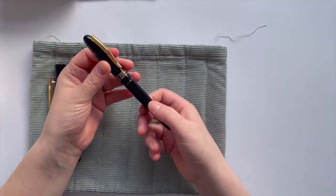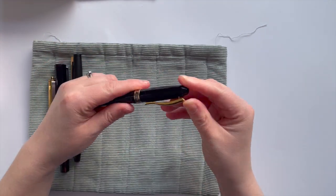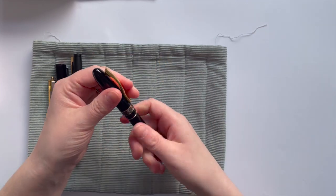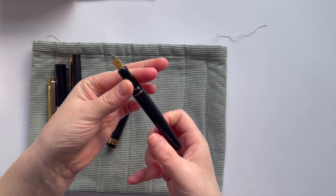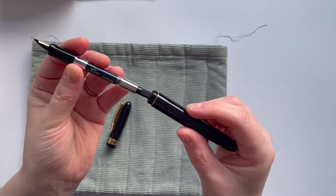It has a screw cap but not many turns — it feels quite nice. The clip — I'm not really someone who clips on my hands, it's quite stiff, but I think therefore it would actually work. I'll do another closeup of the nib. I'm not going to take the cartridge out, but it's an Azizo branded cartridge — pretty standard.